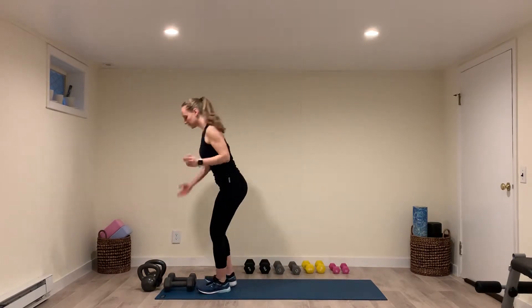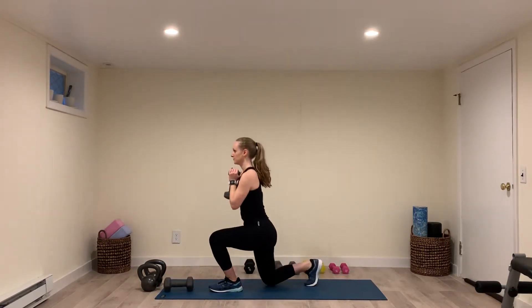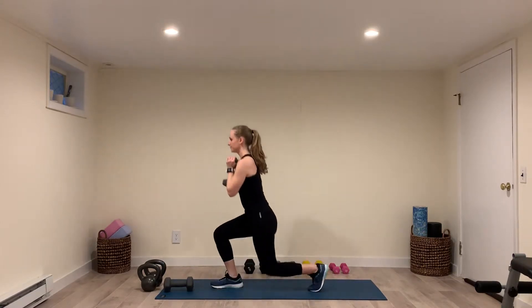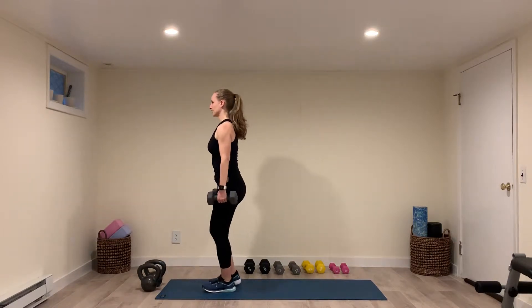If you want to add a weight, you can hold a weight in a goblet position like this. Or you can hold two weights down at your side.